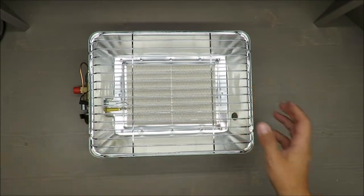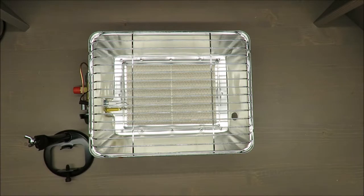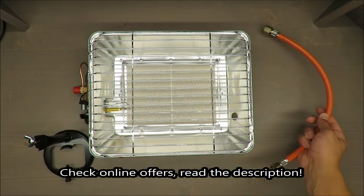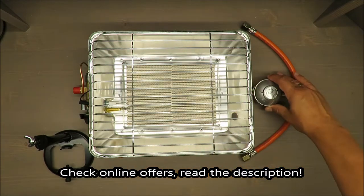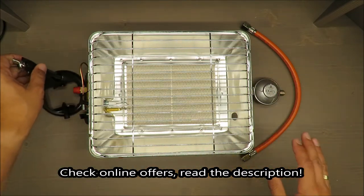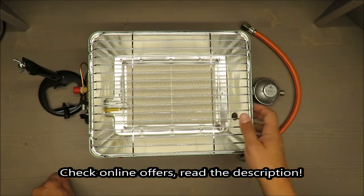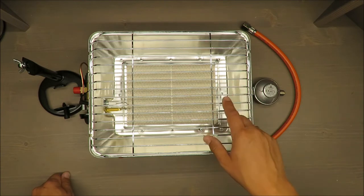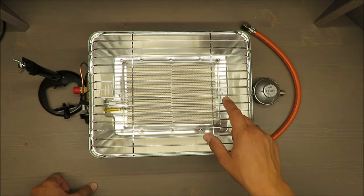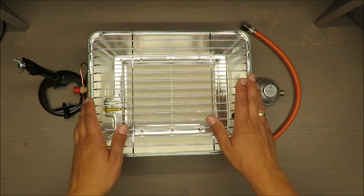Hello everybody, this is Out of the Box Unboxing, and in today's episode I'm going to review for you this portable gas heater from Silvercrest, available in Lidl. My honest judgment on the beginning is positive, and if you want to know why, stay until the end of this video. As usual, some basic features first.